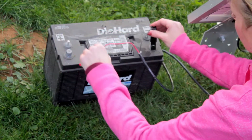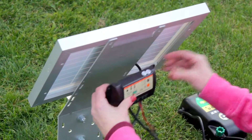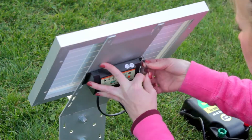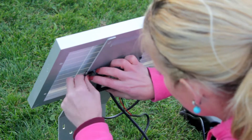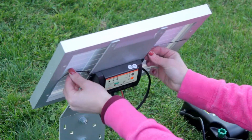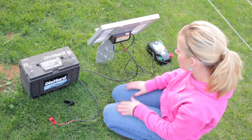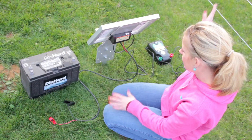Unhook your positive and negative battery terminals so we don't risk getting shocked. The last step is to mount the controller to the panel so it is protected from the elements. It comes with two zip ties — cut them if you prefer. Then hook your battery back in, connect your energizer to your ground rod and your fence, and you'll be ready to go.